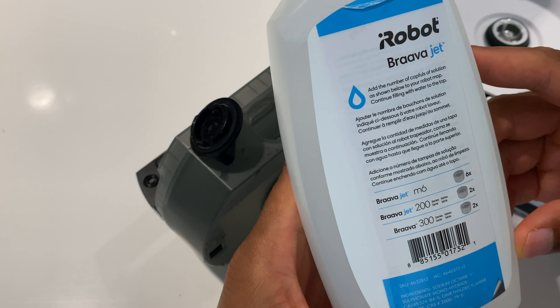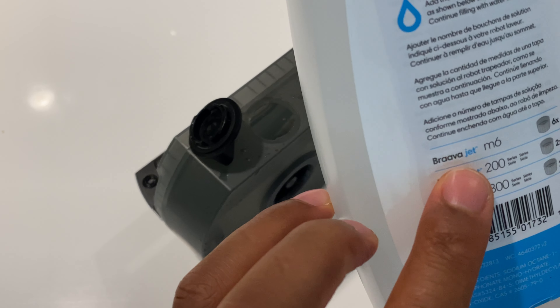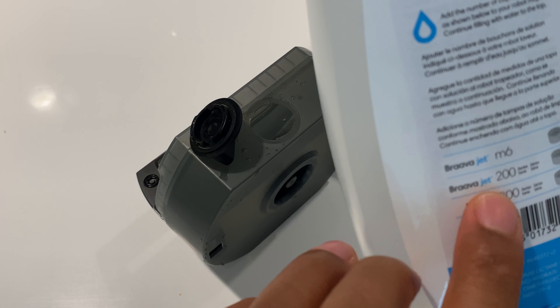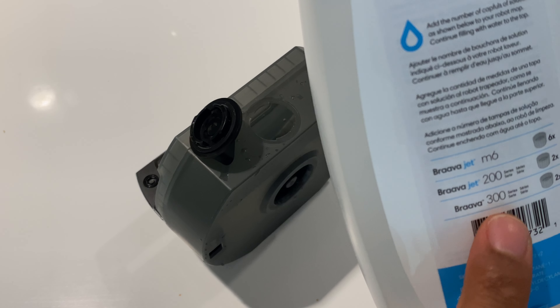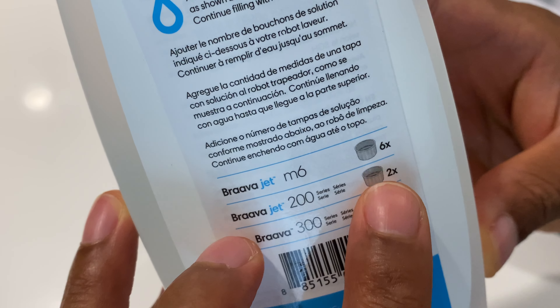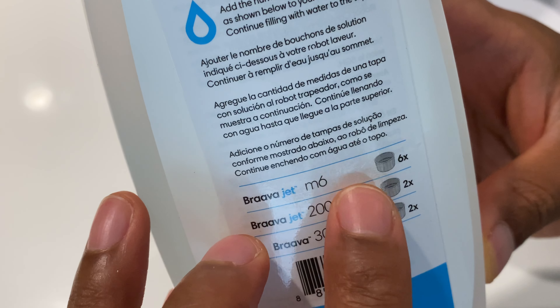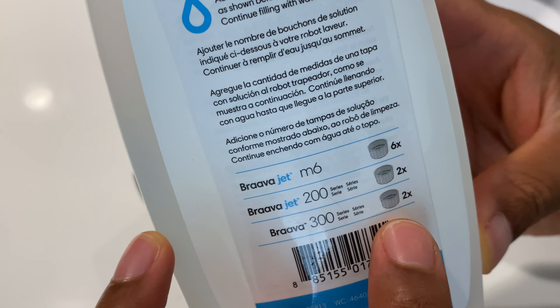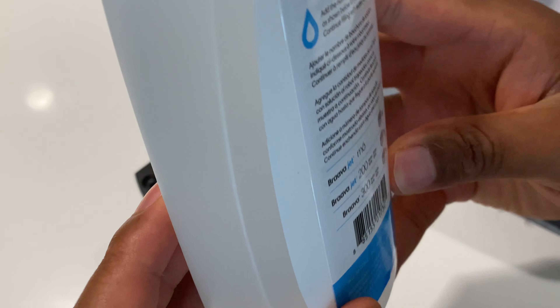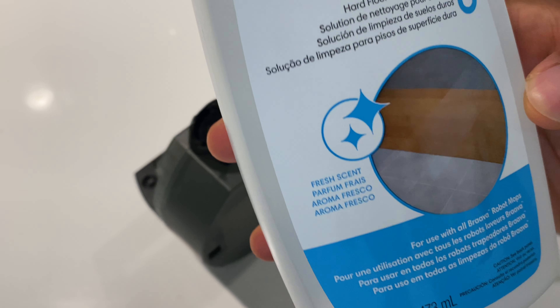This is the BravaJet solution that I just ordered right here. This is the solution that goes into the M6, the 200 BravaJet, and the Brava 300. It shows right here how many scoops or capfuls of the solution you're supposed to add for each one of these machines.